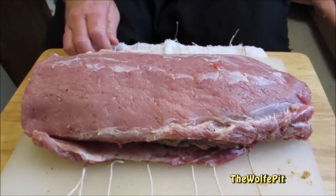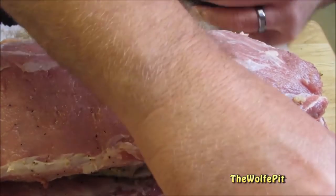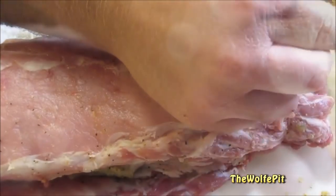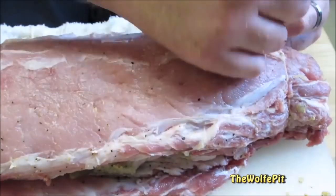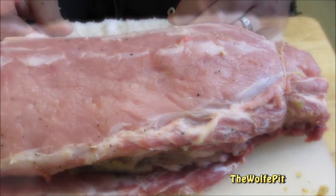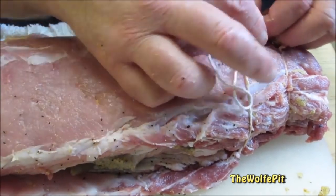Now I'm going to tie it back up to hold it together and hold all the stuffing in. There are a couple different ways you can tie your loin. You can go the fancy route and use one long continuous piece of butcher's twine, or you can use several pieces, which I'm going to do today — it's a lot simpler. You simply take a piece of string that's long enough to wrap around the loin and tie it into a square knot. Cut off the excess string and continue this process about every inch or so. I'll leave a link in the description box if you want to see how to do it with one long continuous piece of butcher's twine.